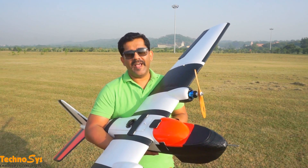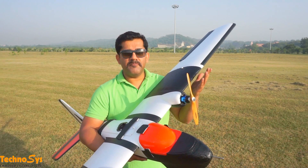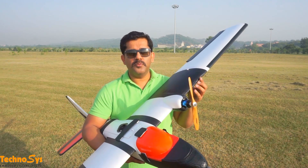Hi friends, I'm Dhruv Aroda. Thanks for tuning in. Today I'm here with my new MTD and we've put some wing extensions on it. So now the wingspan of my MTD is 2.2 meters.